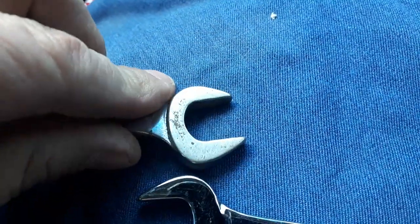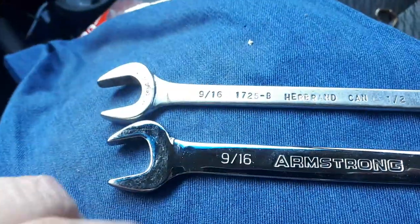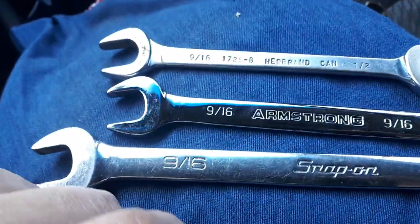Yeah, interesting looking lobster claw. Like, comment, subscribe, share — hey, just stopped by to say hello. Dano out.